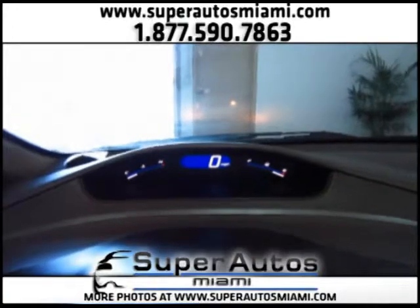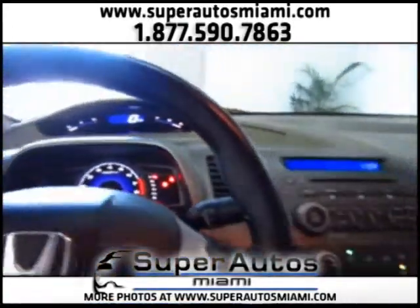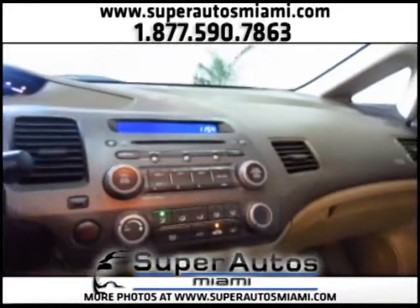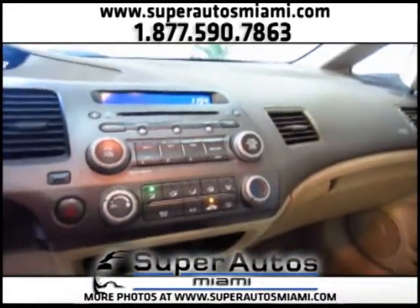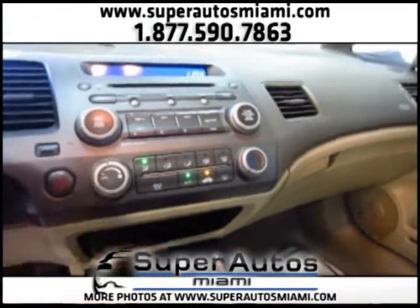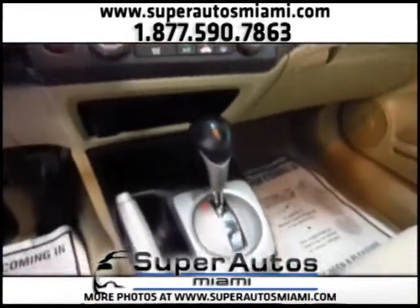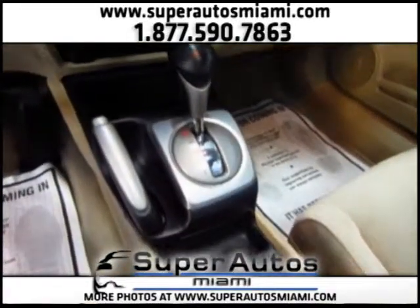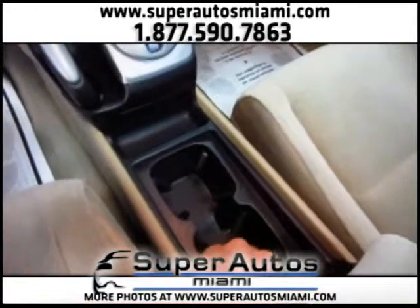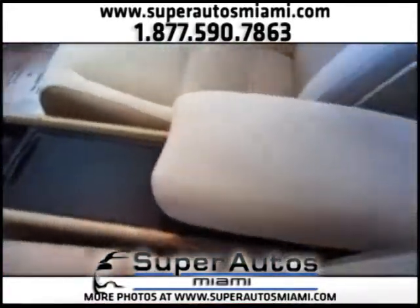The Civic comes with a premium sound system with AUX input and CD player. We have air conditioning, which is working perfectly. We have the automatic transmission, cup holders, and here we have the center console.